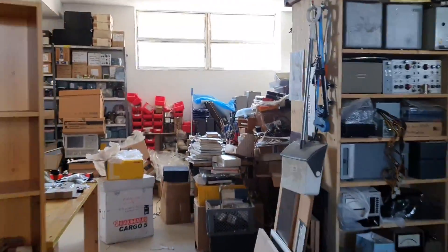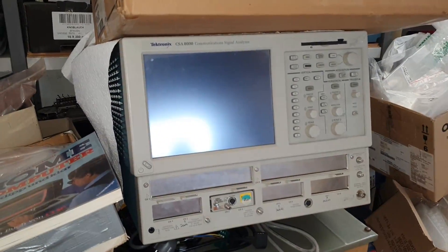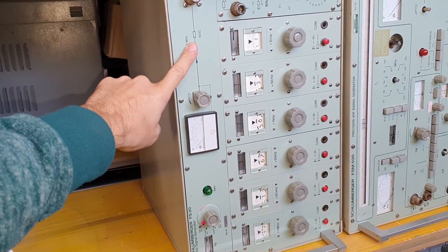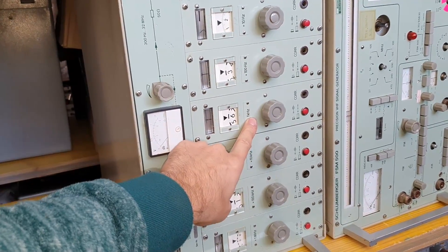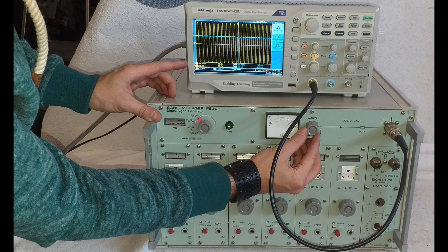I have sold a unit made by Schlumberger. This is great. Just by the way, it's this unit here. It has more than 30 kilograms in weight, so I have to remove some of these plugins here. The unit is working — I have tested it. And now we will have a look inside. Let's do it.